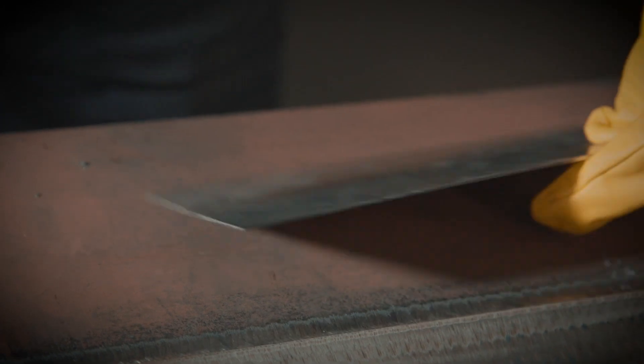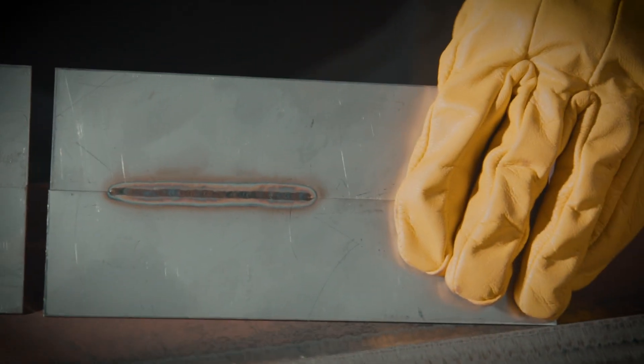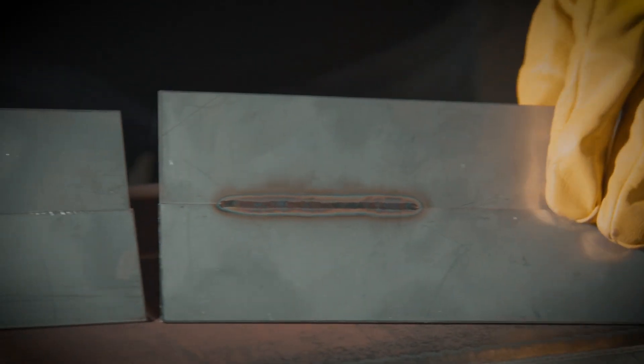You can see here the distortion — this one has a lot more than this one does. This one stayed relatively flat, where this one started to peel back up. The bead profile looks much, much better as well. Both of these were done with no filler metal and roughly the same max current amperage.